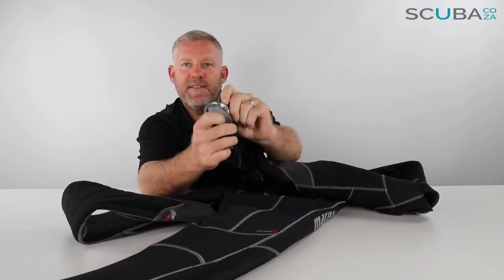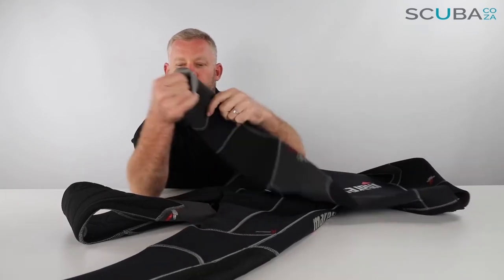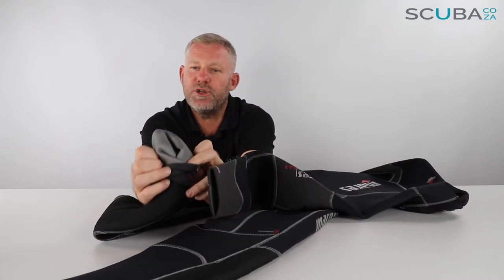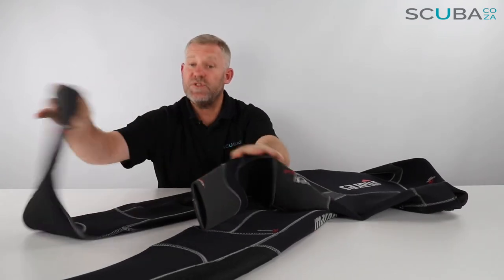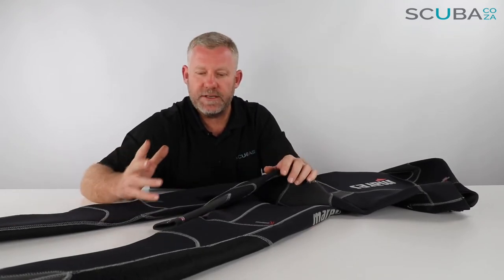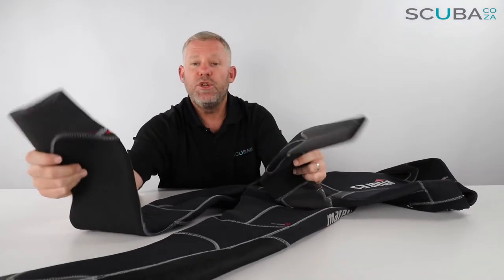As far as the extremities on the ankles and wrists are concerned, if we open it up you can see it comes with what they call a graphite seal — it's almost like a titanium graphite paint applied to the wrists and ankles. That makes a semi-dry type seal which stops — or reduces — water moving through the suit itself, keeping you a little bit warmer.